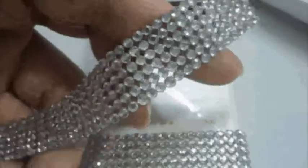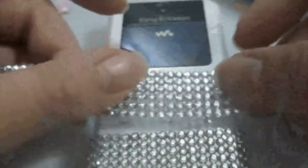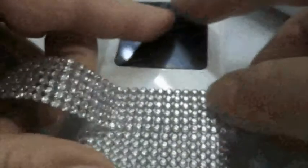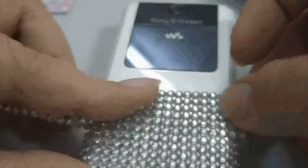Then you repeat the whole pressing-against-the-surface thing, like how you would with normal stickers. Then use another strip to continue, and make sure the blinks are in one line — you don't want the blinks to look as if they're placed in a jagged way.